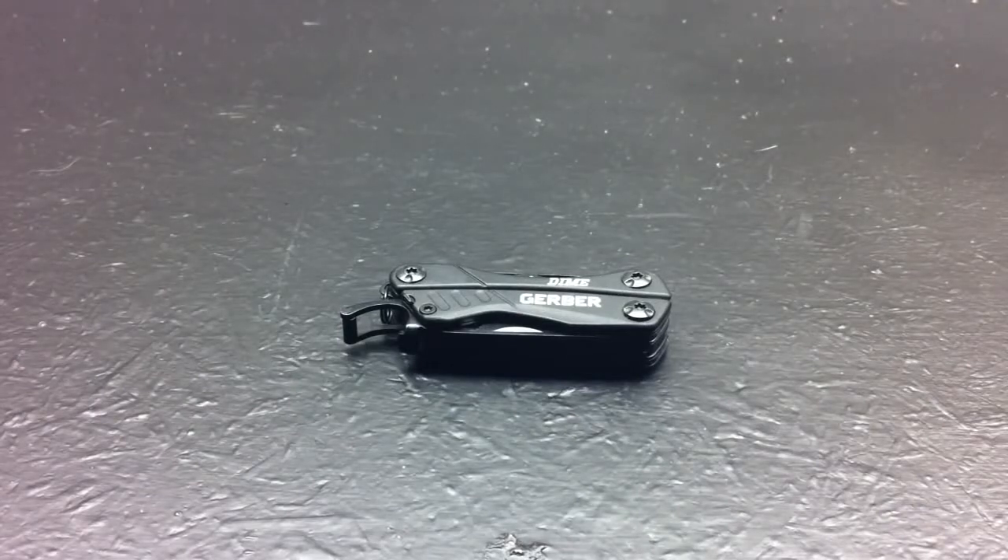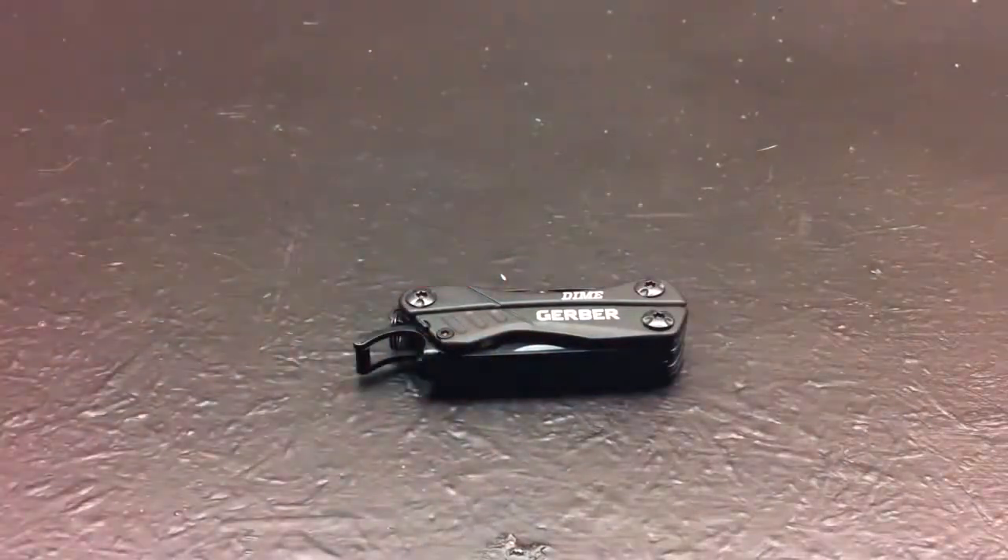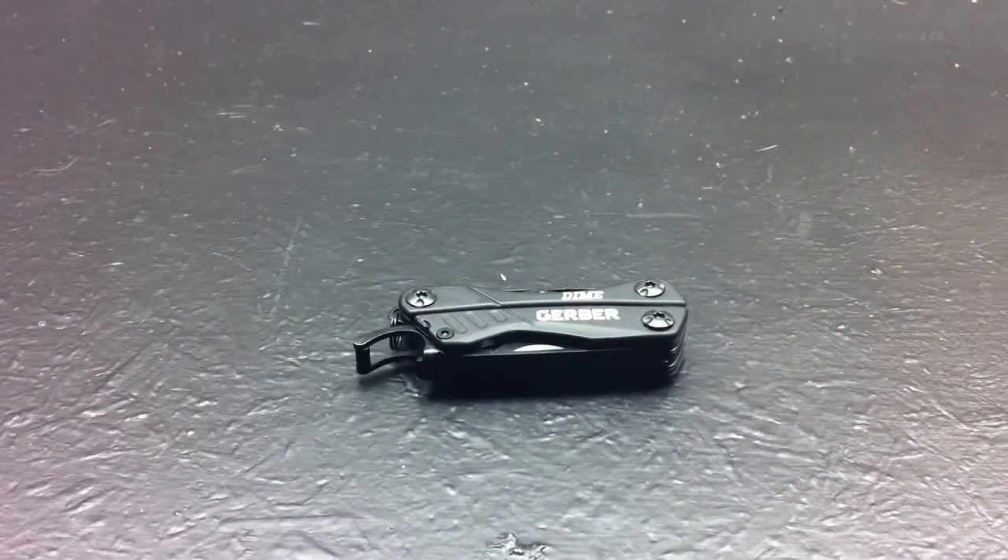Okay everybody, I'm back — the Multi-Tool Addiction, or MT Addiction, once again with another video. I know I said in my last video that my next video would be on something I was currently using to film that video with. Well, I lied, because I got this lovely little multi-tool right here — the Gerber Dime. I've been using it as my EDC tool lately and I fell in love with this thing.